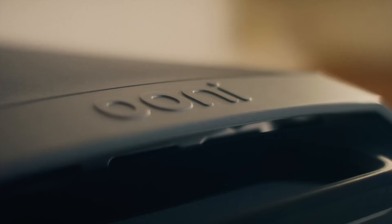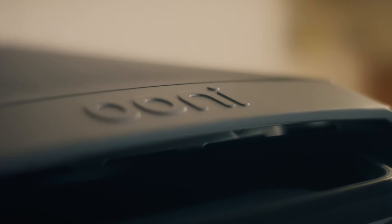Ooni Volt is our first indoor oven but does have that Ooni family feel — it connects to the history of our oven range. How did the design team approach that? We have a really strong brand aesthetic, so we were able to bring that across, analyse what else is in a home environment, and merge those two together to create the overall aesthetic of Ooni Volt.